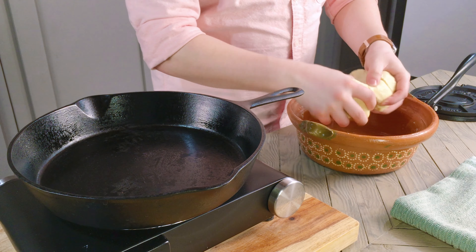Now onto a tortilla press. I'm laminating one smoothed ball of masa between the sides of a cut plastic bag, and pressing to flatten. I like to flip and press a few times to get it even as well as thinner and wider. Next, you're going to want to gently peel the tortilla off the plastic into your palm — take your time and make sure you don't tear it.